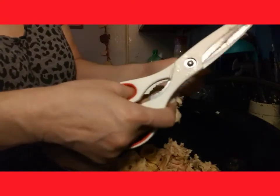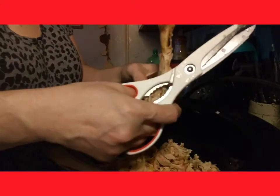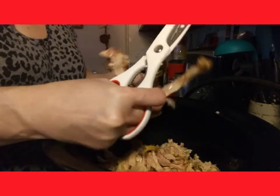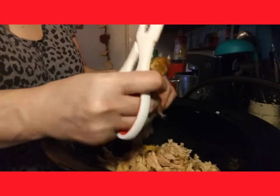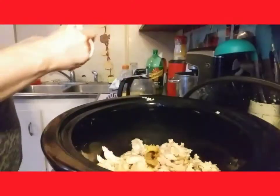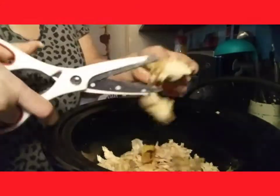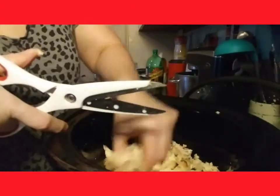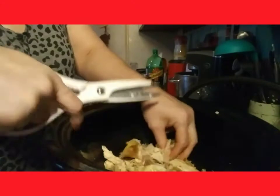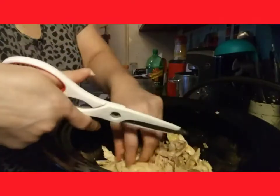I'm not an avid meal prepper, but I prep things ahead of time and freeze them. I like to prep same day. I'm a stay-at-home mom, YouTuber, and also a photographer — I do scenic and animal photos as well as portraits. Cut all the larger pieces, or you can cube it. These are simple kitchen shears I picked up at the Dollar Tree — Betty Crocker brand. There's about two and a half cups of chicken in here.